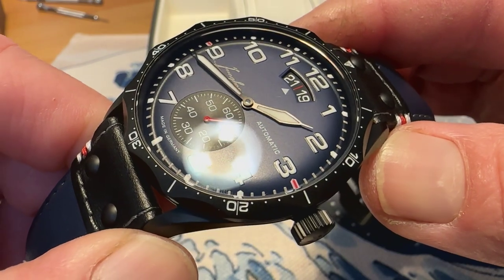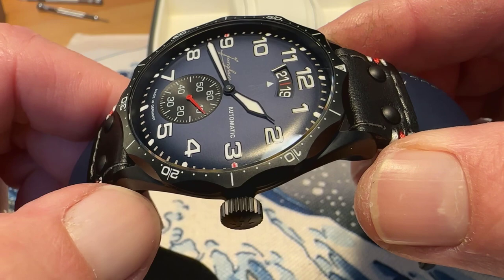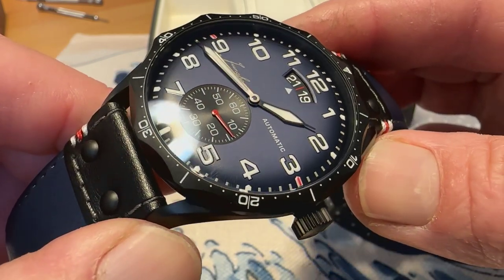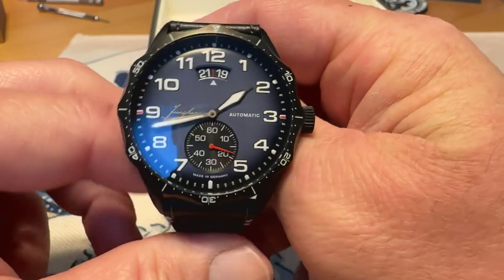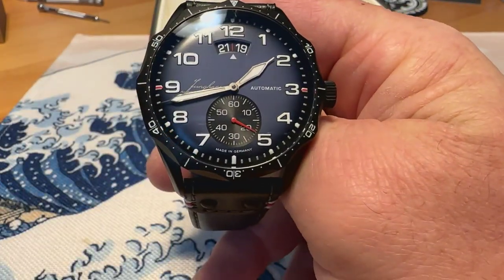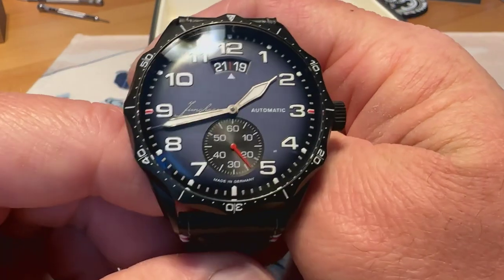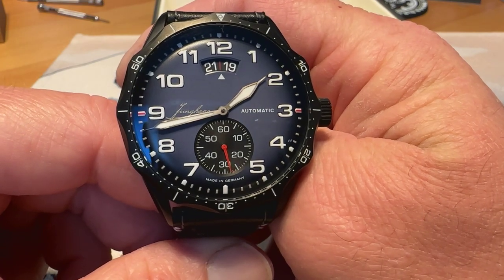Great job on the anti-reflective treatment — gives you an awesome shot of that kind of fumé-style navy blue dial. Really a big fan of the look of this watch. This is running the new Junghans caliber JA80.1 movement, which is essentially an ETA or Valjoux 7750.